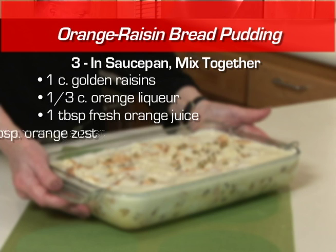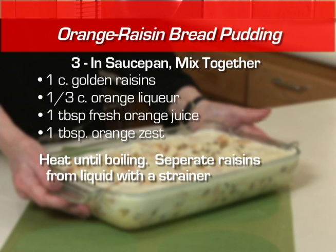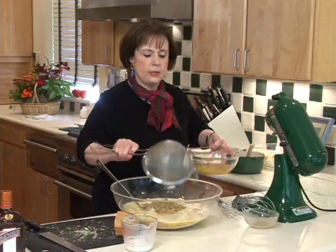And we've added some wonderful orange liqueur — I like to use Cointreau. You can use triple sec if you want. It smells great. And some fresh orange juice, the juice of a fresh orange, and the zest of a fresh orange. We let that come to a boil, let the raisins sit while the milk and bread were sitting. We're going to strain the liquid off — that good stuff — and the puffed-up raisins are going to get added to this mixture.